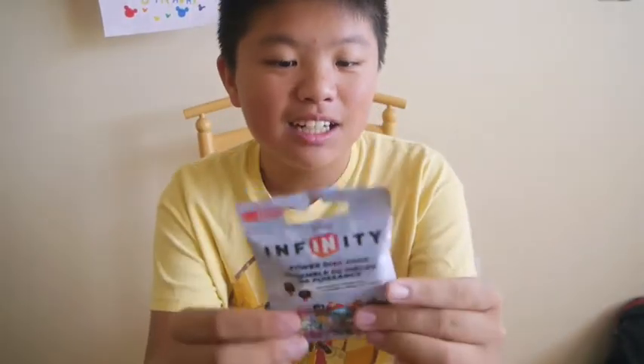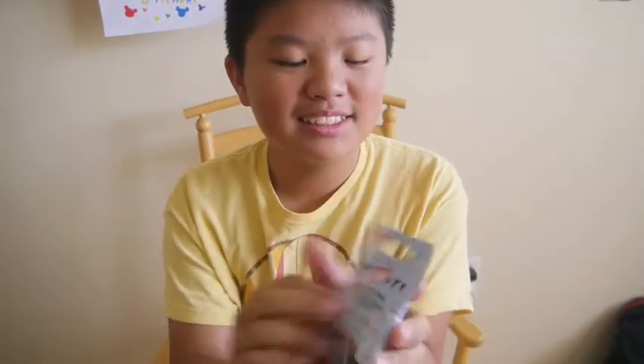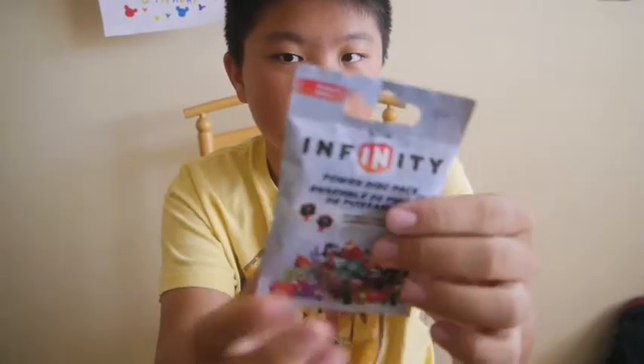Hey guys, it's JustineDrapSheet and today is a PowerDisc unpacking desk and I'll be unpacking one of the PowerDiscs packages.